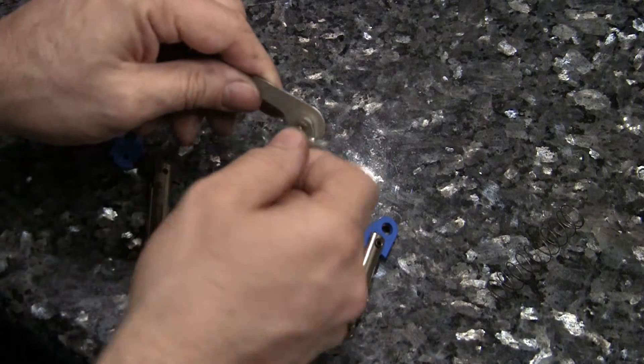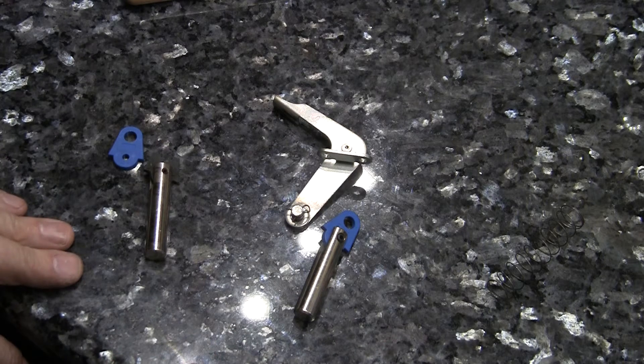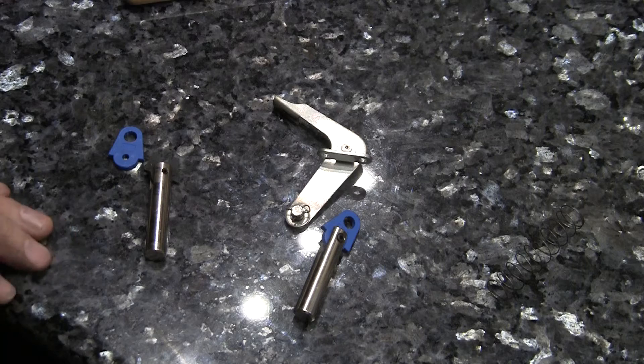I'm going to clean this whole assembly up so it's going to work really, really well. And there you have it — the next video you see, it'll probably be in the game and working. So as always, thanks for watching. Visit the website pinballhelp.com, feel free to leave me comments and feedback. I appreciate it. Thanks.